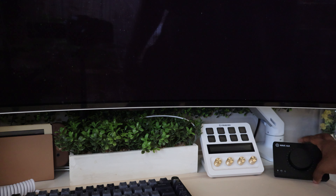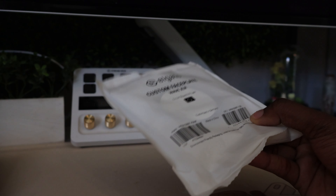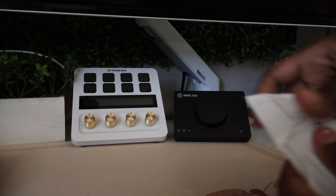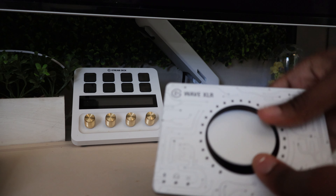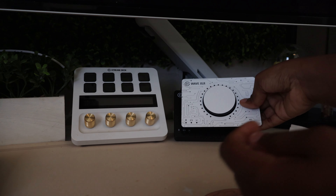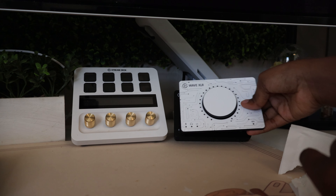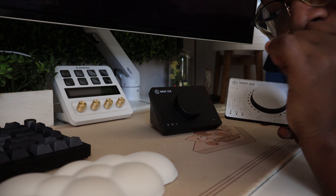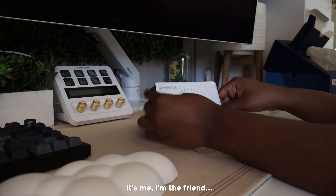I swear at this point I own every Elgato product they have, and I'm not mad at it. They also sent me some custom face plates — currently the Wave XLR does not come in white, but they do have this face plate that is white with a circuit board style, so you can put it on and get your white aesthetic, which is exactly what I'm going to do. But Elgato, if you're watching this and you make a white variant, can I please get one? Just asking for a friend.